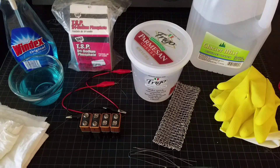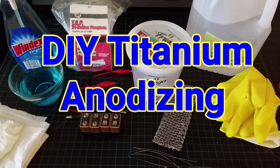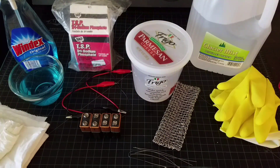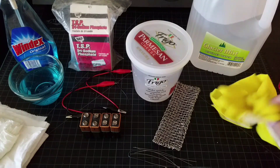Hey YouTube, today we've got something a little bit different. I'm going to do a tutorial video on titanium anodizing a spinner. First off, in this first segment I just want to show you some of the supplies that you'll need to get this done. It's a really super simple process that you can do with just common items you have around the house.